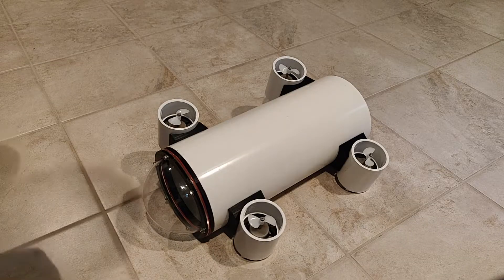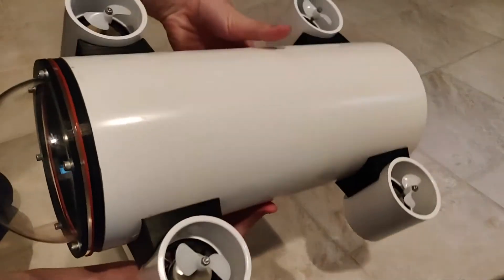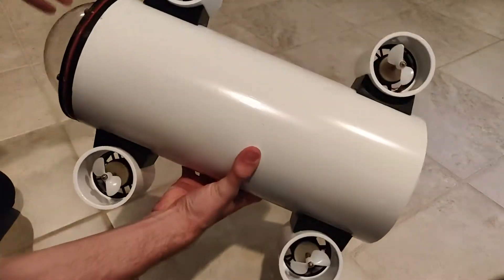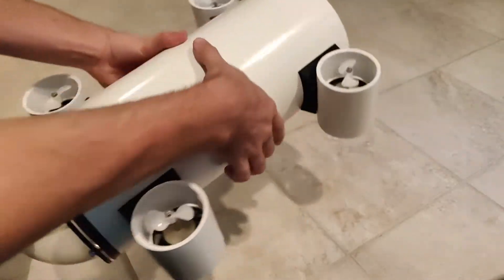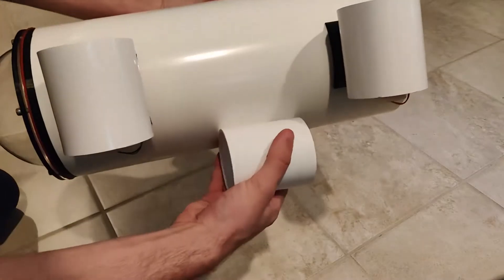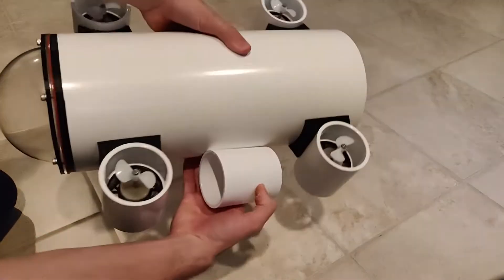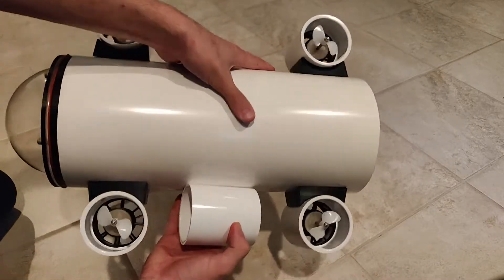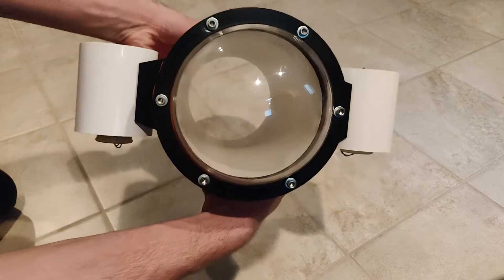Here it is. As you can tell, all four motors are mounted and the dome is on. We are going to be adding another dome to the back, and then adding the thrusters right down here — it's going to go forward and backwards, while these are just for up and down and tilting. But there it is.